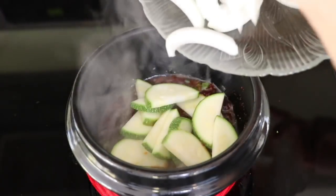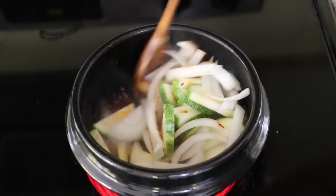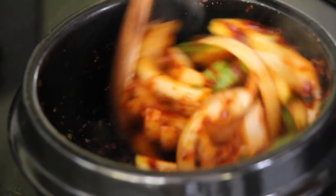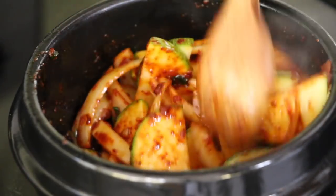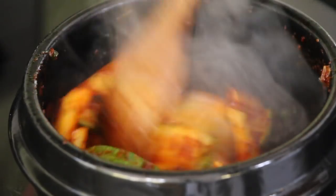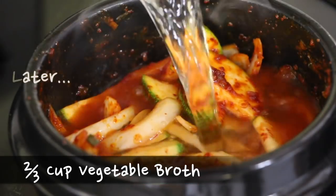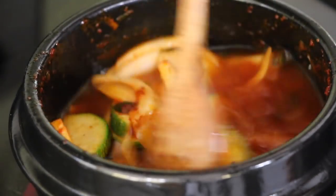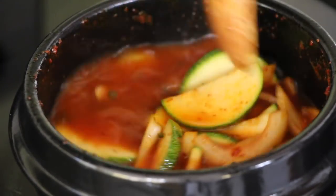Now, quickly add the chopped zucchini and onion. Reduce the temperature to medium and fry for about 2 minutes. I like my 순두부찌개 a little spicy, so you might want to reduce the hot pepper powder a little bit. But for the best flavor, it is best to put it all in the pot. After 2 minutes, pour the vegetable broth into the pot. I already posted a good homemade vegetable broth recipe in my previous video, so please check it out.